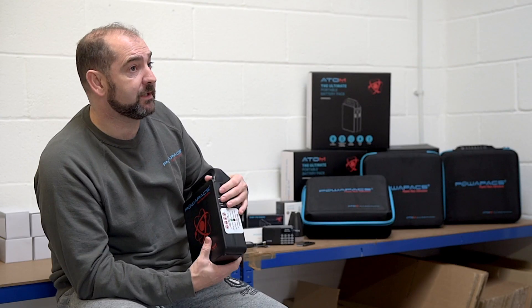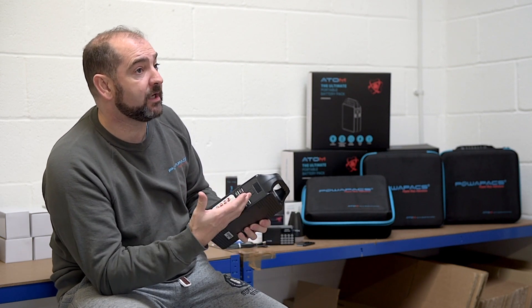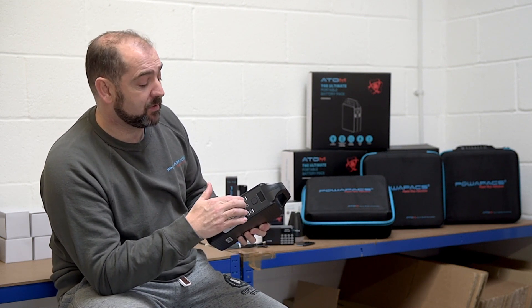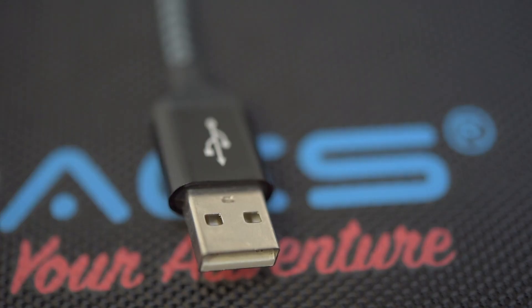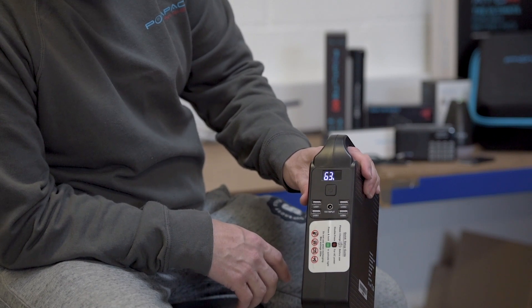Fast charging and power delivery work through the USB ports. If you've got a device capable of taking a fast charge and the USB is capable of delivering it, it will fast charge. But also, with the AC socket, if you've got a really high-power device you can just plug in your normal wall charger and charge it as normal.